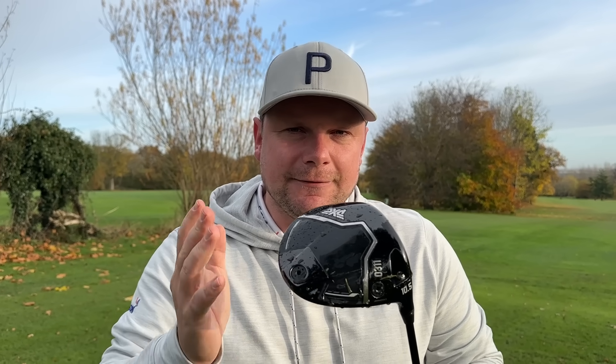But what PXG don't do generally is stick to that kind of January release. I think they might start doing that now because they've got a driver that does compete with TaylorMade, Callaway, Ping, and all the other drivers — but those brands always come out that first week of January. So will we see a new PXG driver on the horizon in January? I think potentially we might, because I think they see themselves in the running and in that race with the big brands now.